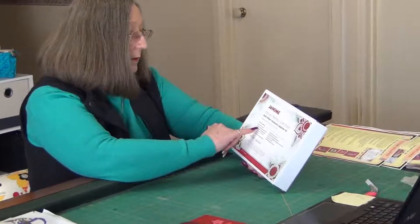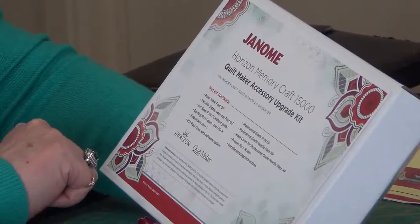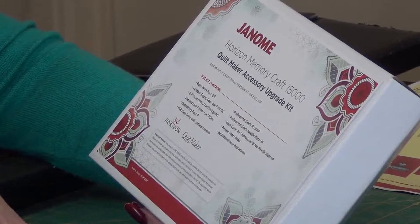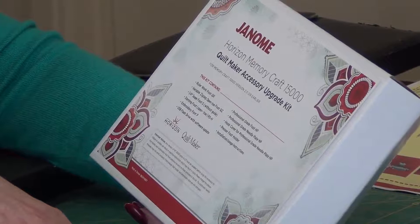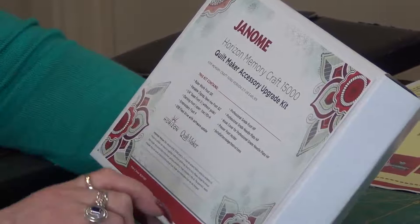The kit contains a ruler work foot QR, a variable zigzag open toe foot QZ, a quarter inch seam foot without the guide, a darning foot open toe for doing free motion work, embroidery foot P which is the one we use for doing our embroidery, a USB flash drive with the software updates for the machine and for Horizon Link, a professional grade foot which is pretty much a straight stitch foot and a quarter inch foot all in one, a needle plate to go with that and a bobbin cover which they call the hook cover, a professional grade needle plate hook cover, and the presser foot holder — the shank — plus some installation instructions.